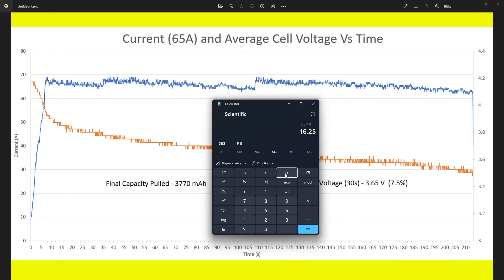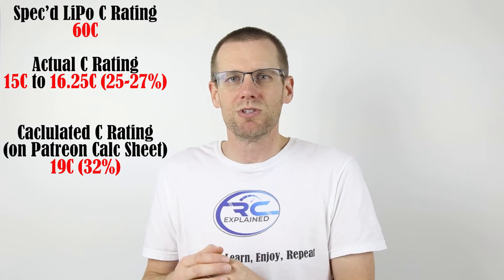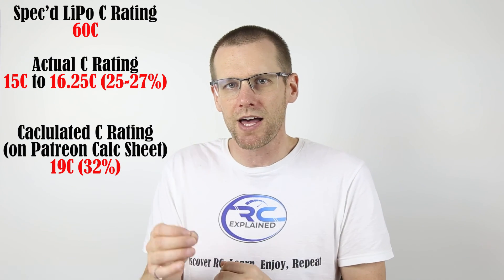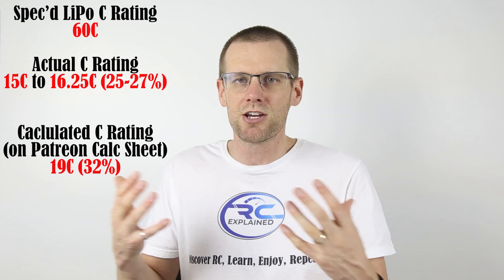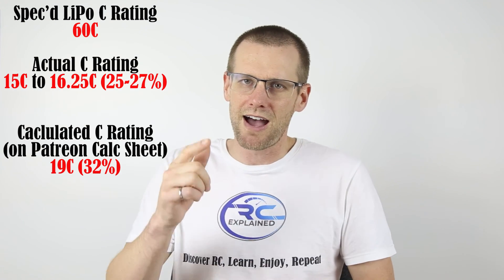This is not that far off from our predicted theoretical C rating from the internal resistance calculator. I'm actually quite surprised by these results — the battery pack's actual C rating is very, very low. I was not expecting it to be that low, and I definitely wasn't expecting it to come out lower than the theoretical calculated value. I hope you enjoyed it — smash that like button, subscribe for more videos, and as always, have a good one.